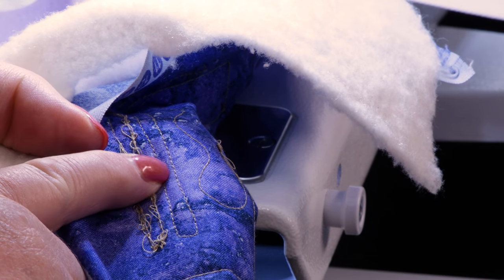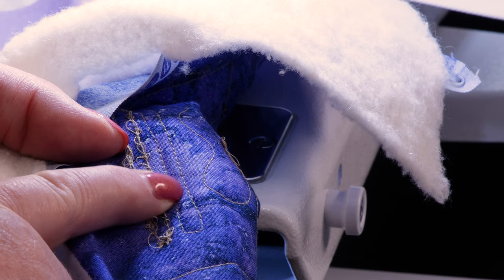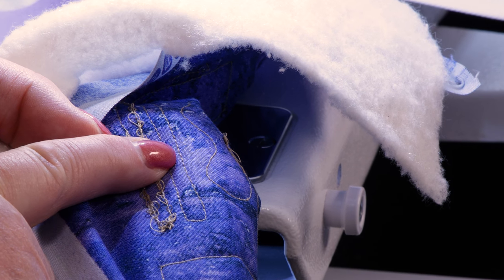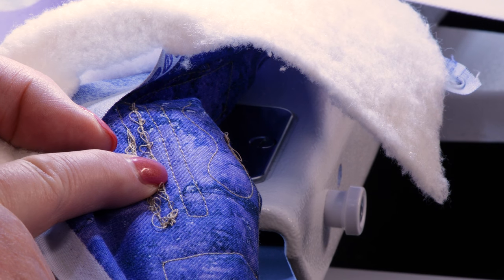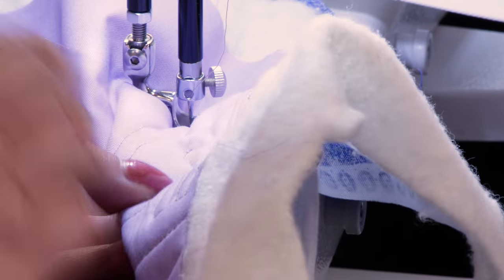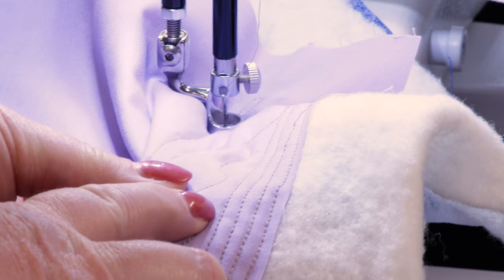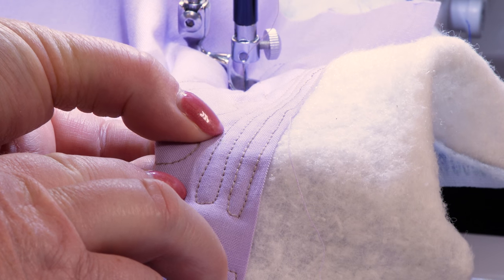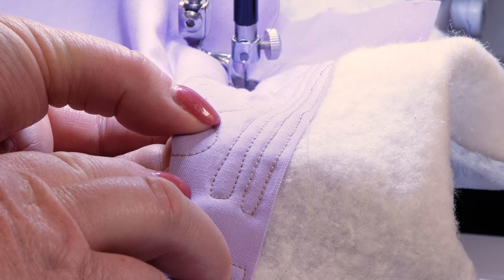This is really nice stitch quality. You can see each stitch is defined, and we can look at the top and we see the same thing — each stitch is defined, so you know that there is really good quality stitching on the top as well as the bottom.